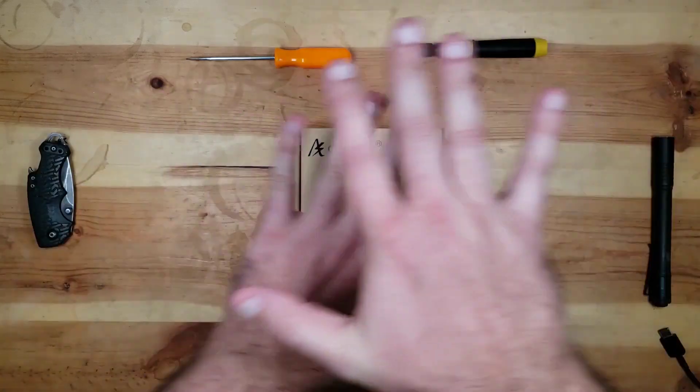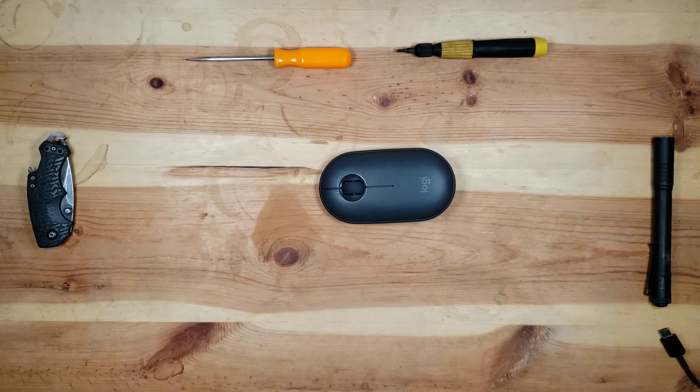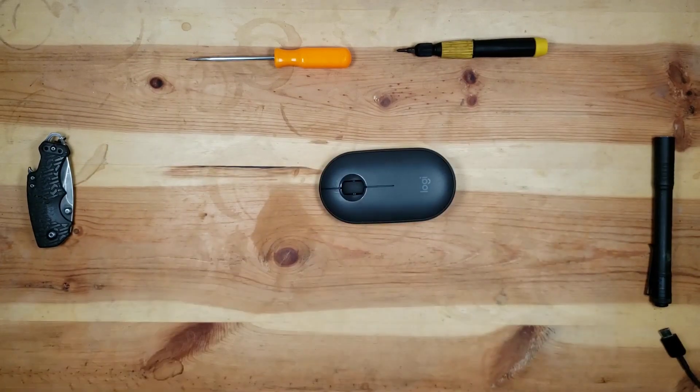So without further ado — stupid mouse. JJCC engineering, reviewing the design of a stupid little mouse. So first off, there's no link in the description. This is not a review from a consumer perspective. This is a review from a design perspective, so there will be practically no useful information if you're trying to find which mouse you should pick for your laptop or desktop. Not going to be much practical information. So let's get into it.